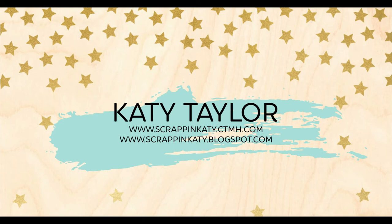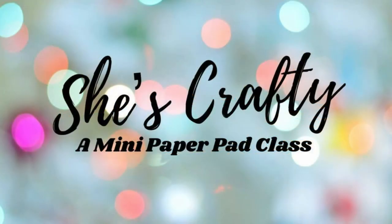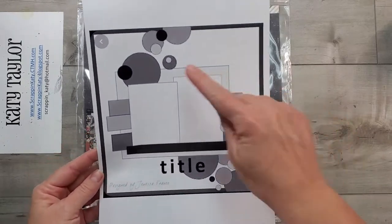Hey guys, it's Katie at ScrappingKatie.ctmh.com and this is week six of the She's Crafty mini paper pad class, where we take a pre-made kit made up of all those mini paper pads you have and a sketch and create a layout.